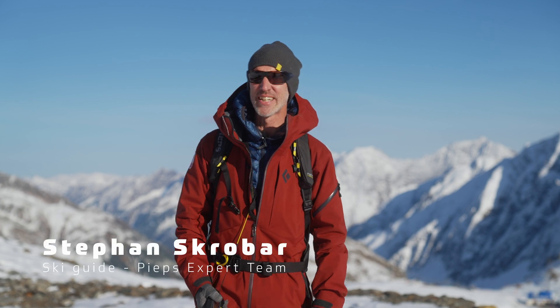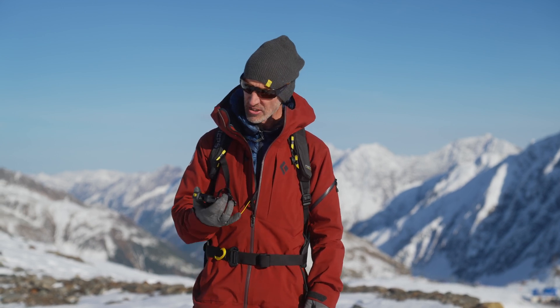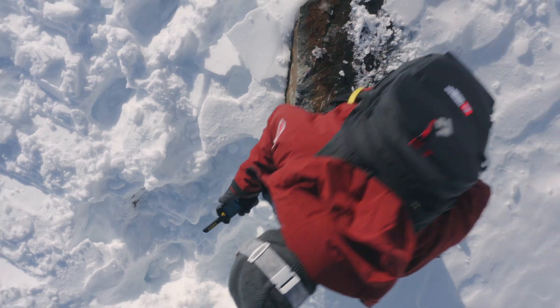Hi, I'm Stefan. I'm an Austrian guide. I run a freeride center and I train the athletes of the freeride world tour in avalanche safety. I'm also a member of the PEEPS expert team and today I'm here to show you the latest development from PEEPS, the PEEPS Pro IPS. Let's go and see how it performs.